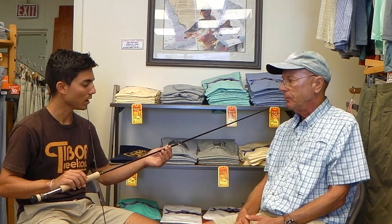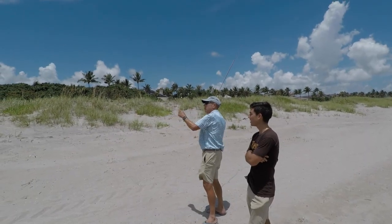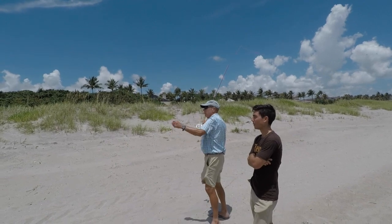Well, thank you, Gene. The Sage Igniter — technical, fast, with more feel — is available at Old Florida Fly Shop, with free shipping on all orders if you feel like this rod is for you.